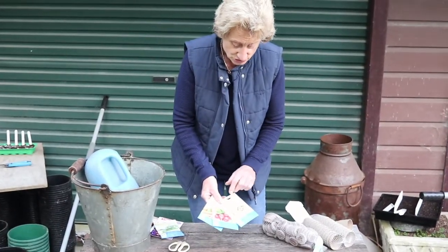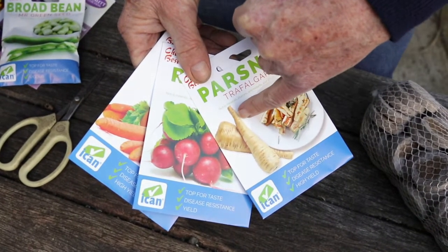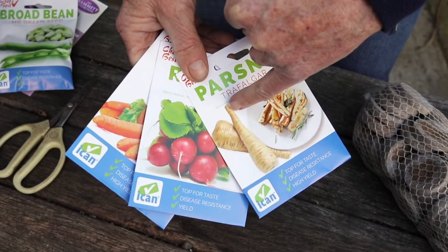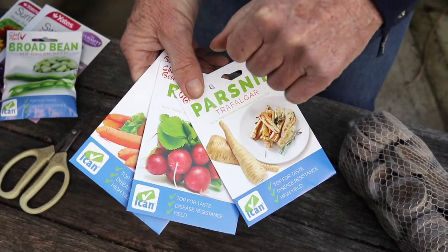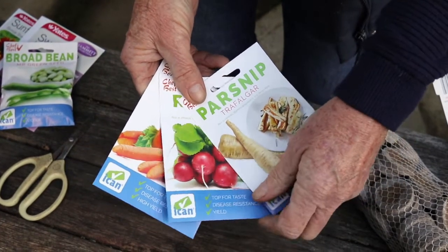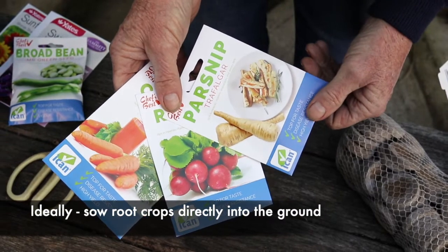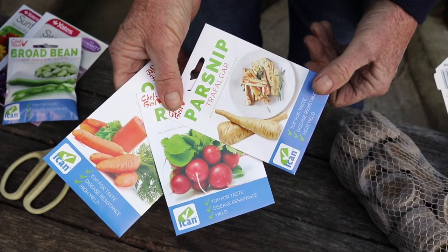Some seeds should be sown directly into the ground — specifically vegetables with a long root system, what they call a root crop. If you sow a parsnip seed into a seed tray and then disturb it, you'll get a forked root, and that's obviously not what you want with your parsnip, radish, or carrot. So sow root crops directly into the ground ideally.